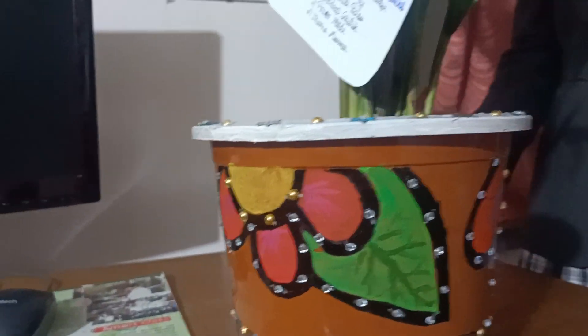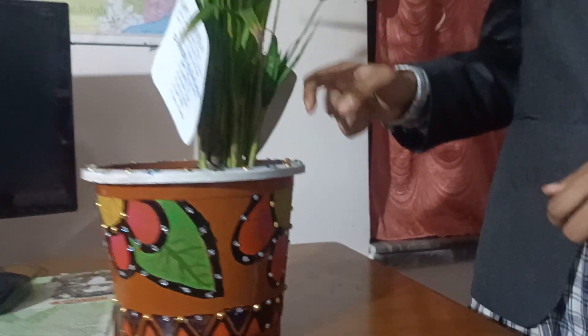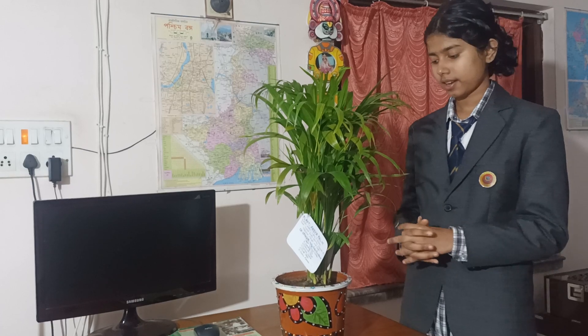After that, we put a layer of stone inside the pot, and on top of that we put some amount of sand. After that, we put a mixture of vermicompost, cocoa dust, and soil in it.